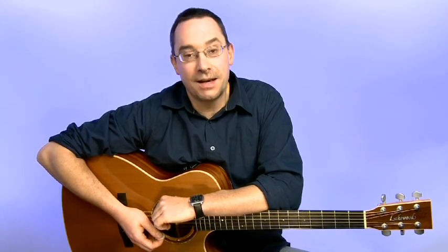Ich hoffe, wir sehen uns beim Acoustic Player 1 2013, beim Keith Richards Special und natürlich in meinem Workshop Open Stage, um zusammen den Country Rock in Open G durchzuspielen. Bis dahin.